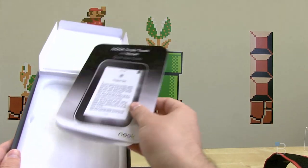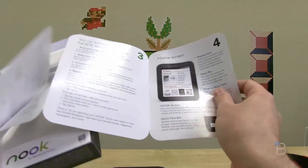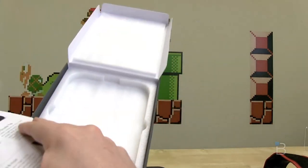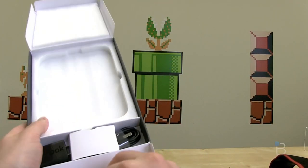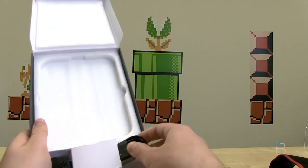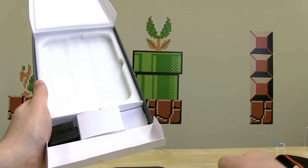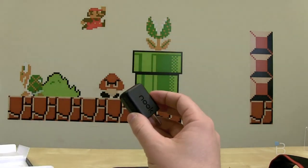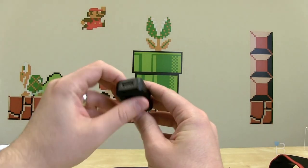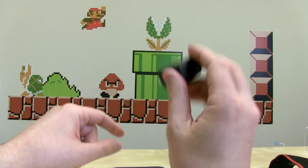We've got a quick start guide for getting started quickly — give that a read at your convenience. Further in the box, we've got the syncing and charging cord of the micro USB variety, very ubiquitous now. And we've got the Nook charging cable which goes to USB — that goes into the wall.